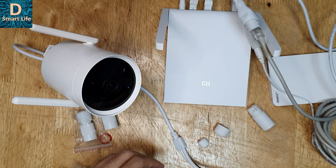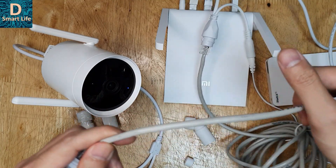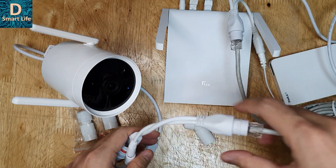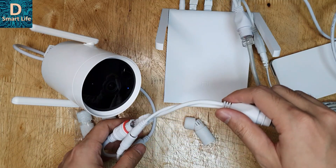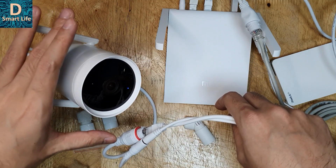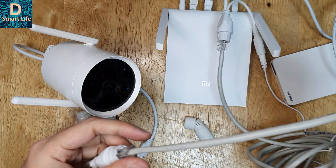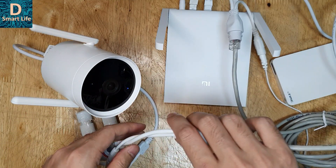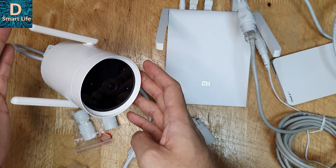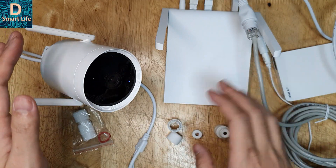This is a very useful option because you only need one single wire instead of both a power line and a LAN cable. If you don't have Wi-Fi connectivity or have weak Wi-Fi at your installation location, you can use the LAN Ethernet connection like this. It's very good, and you can also extend the connection further using the Wi-Fi hotspot to other devices.